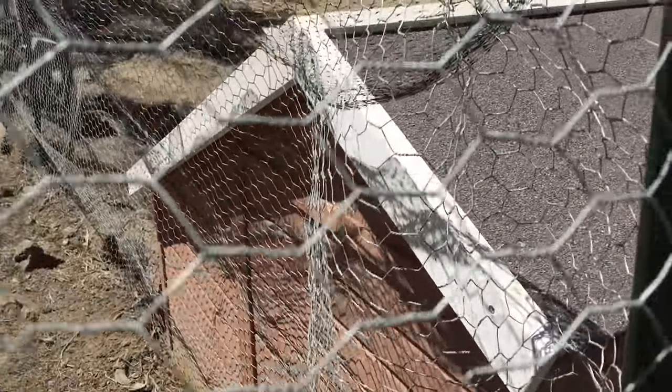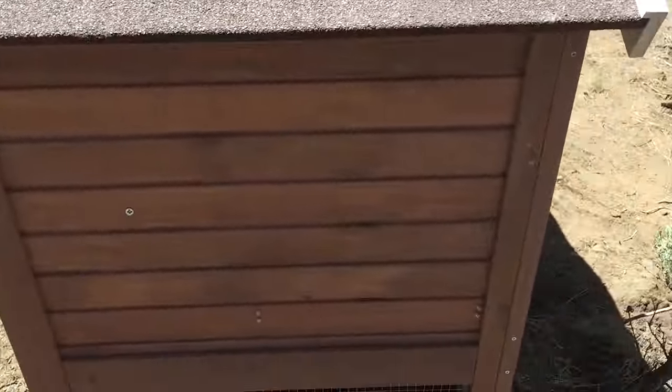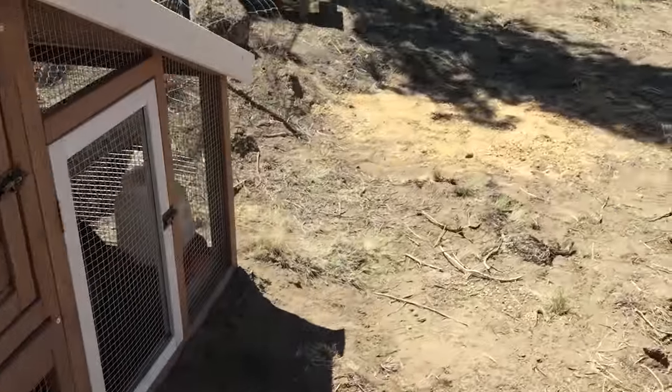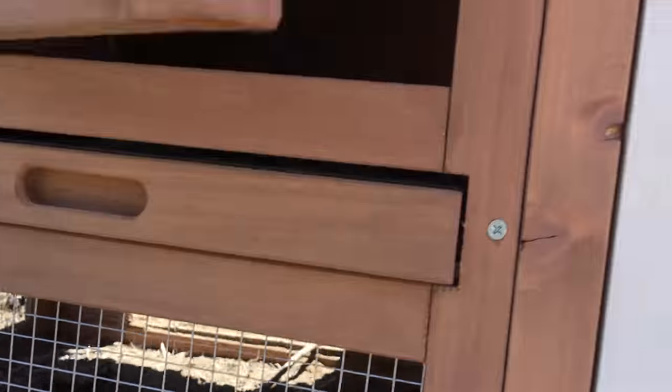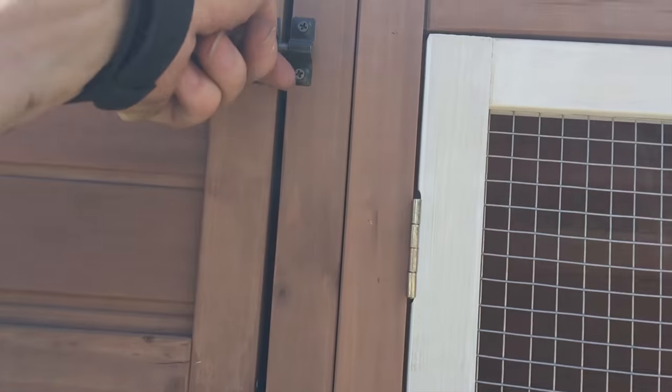This is not a chicken coop in any way, shape, or form. We have modified it so much to make it somewhat acceptable, but it just really is not a chicken coop. As you can see, we did get the nesting box — it is floating — and we can't move the tray out. This is about as good as we could make this one.